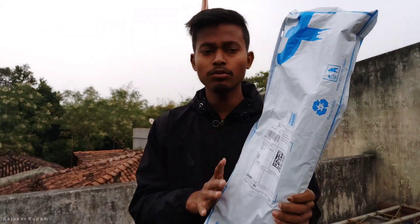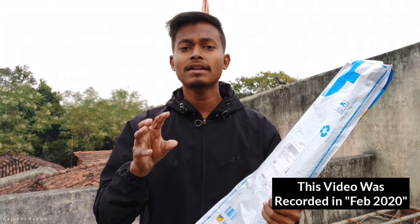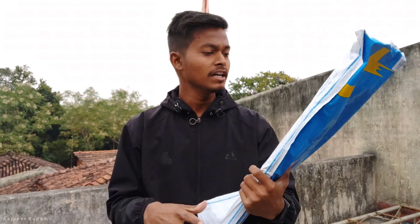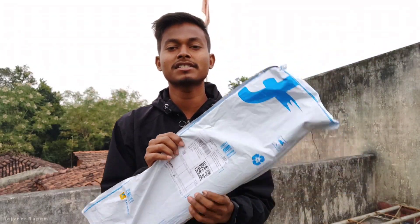I'll show you everything in this unboxing. I ordered this — but look, I'm in the middle of winter, it's cold. It's not possible to do the unboxing outside, so I have to make a room setup and show you everything in my room.